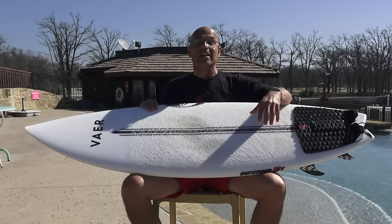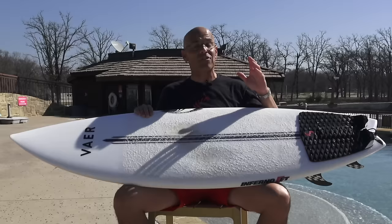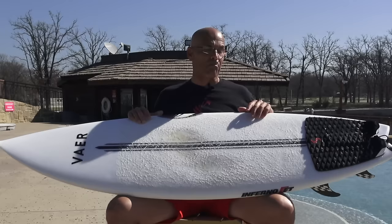Hey guys, welcome to Surf and Show. I'm Noel Salas. Today's surfboard review: the Sharpeye Inferno FT, which stands for Philippe Toledo. This is the model Philippe won his first world title on, and you guys have been asking for this review for quite some time now. I have special guest Marcio Zuby, who's going to talk about designing the Inferno FT with Philippe and break down the board attributes. Sit back, get your favorite drink, enjoy the show.